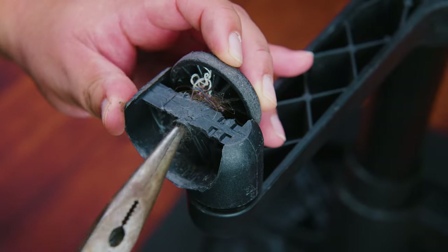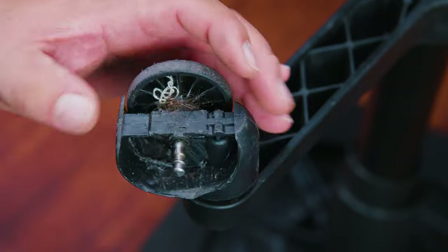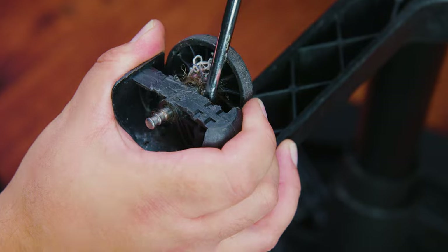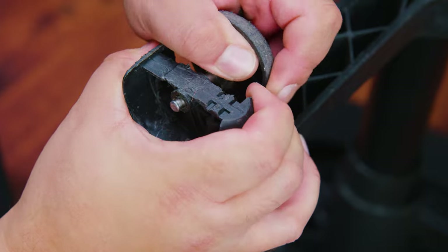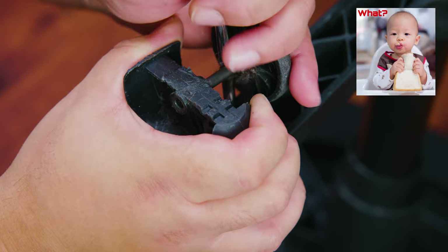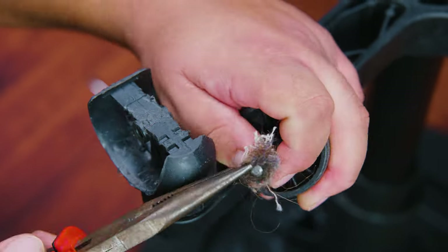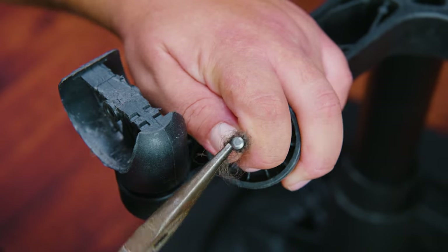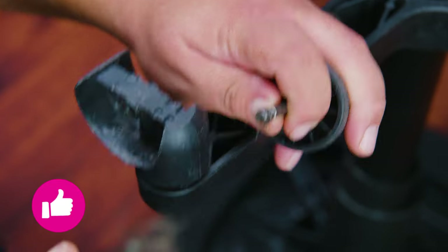Now we're ready to do the other side using the same technique. We took out the hair first because if we don't, it's going to be harder to pry with the hair still stuck on it. We once again yell thunder, always remembering to be gentle since everything is plastic and not made like back in the day. We proceed with the surgery, remove that hair, and maybe place it in a Ziploc bag to give back to the owner.